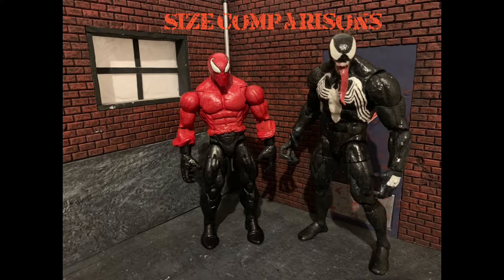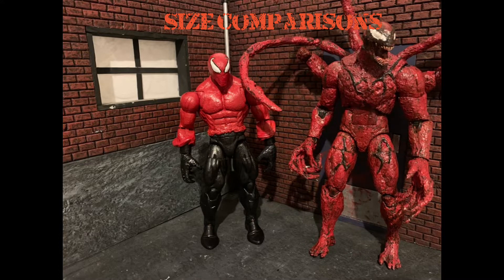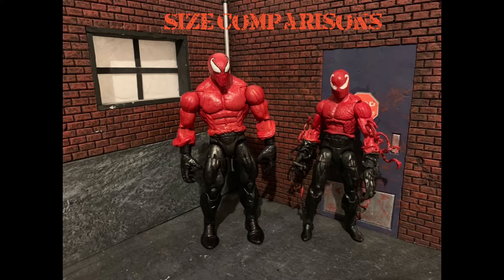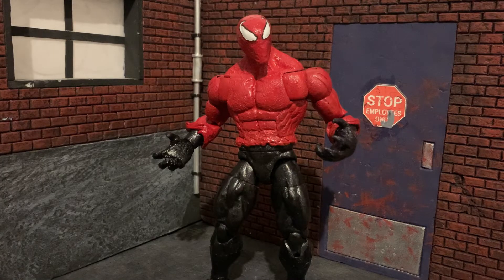It's size comparison time. Here he is next to Retro Spidey, Custom Movie Venom, Monster Venom, Marvel Legends Carnage, Custom Movie Carnage, my old Toxin, and Snapshot Spider-Man. Thank you guys for watching. If you liked it, please feel free to subscribe. Also feel free to comment your thoughts on this custom down in the comments below. Until next time, go fuck yourself.